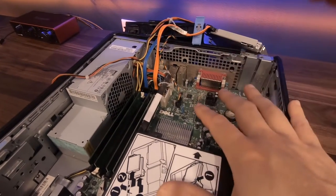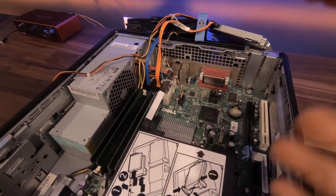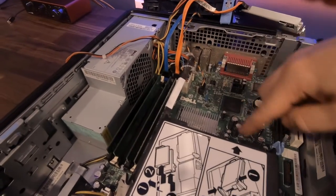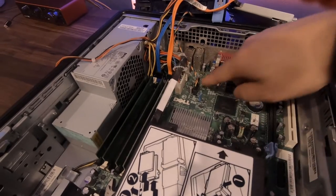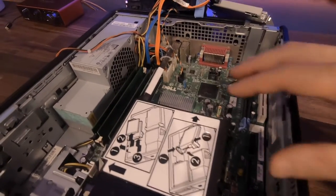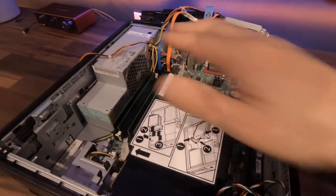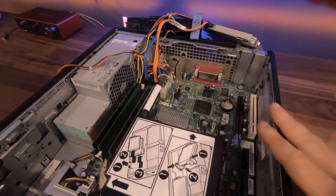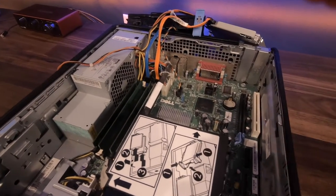The parts we showed you today are generally the user-replaceable ones — the things you can actually go and replace yourself. All the other components, transistors and other ports, you generally can't replace those yourself because they're all part of the motherboard. But overall, RAM, hard drive, drives, and some other things, you can actually go and add and replace yourself.